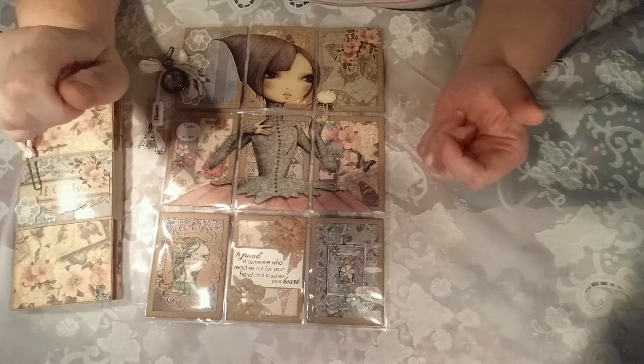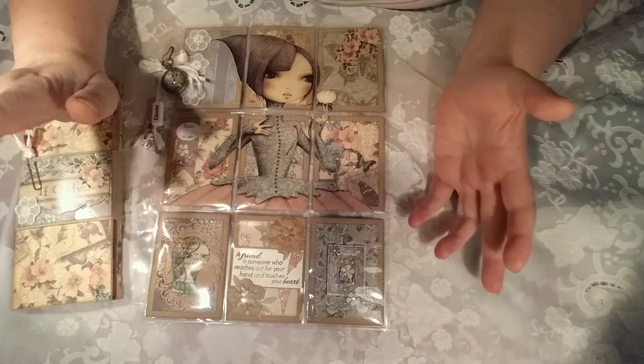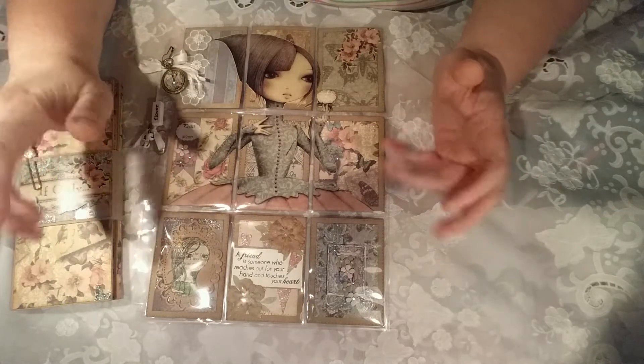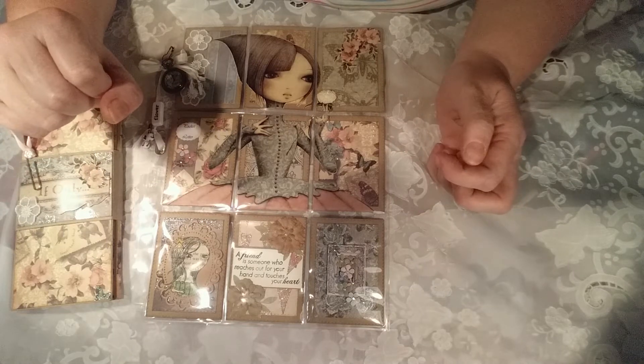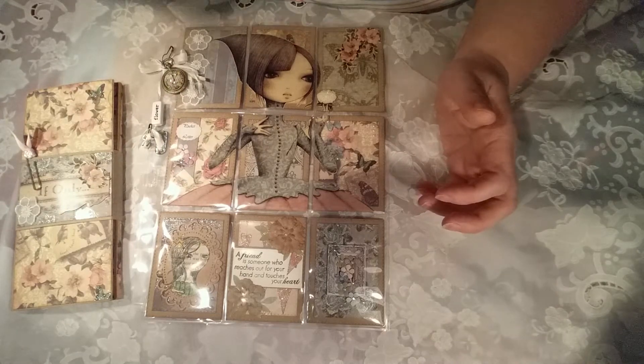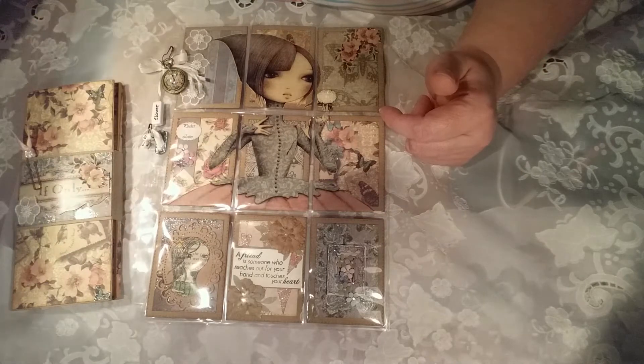Sorry I haven't put a video up for a long time, but you know I've been busy with life and changing over jobs and things like that. I have been doing bits of crafting — I've been doing swaps and things like that, not a lot but I have done one or two.